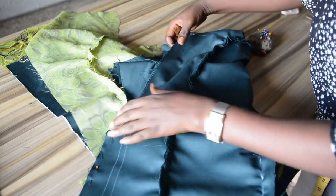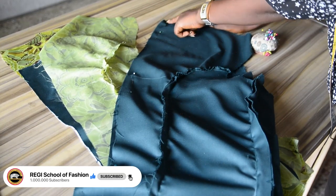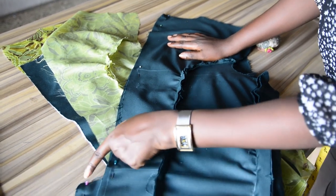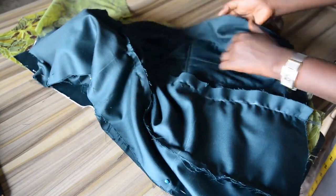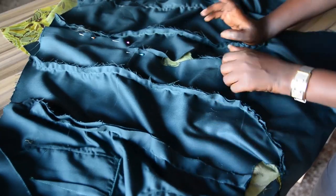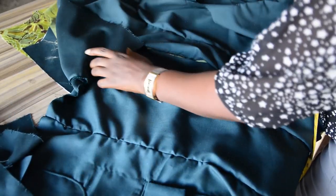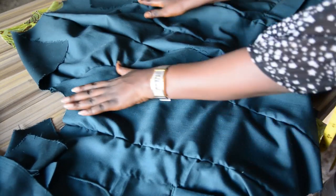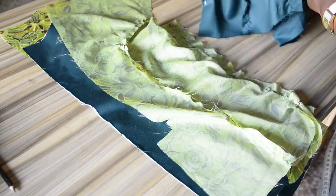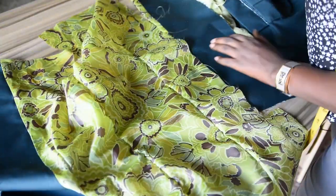I'll be stitching with half an inch seam allowance from the neckline downwards, stopping on the vent point. You can see the shape — this is the vent point, so I will stop the stitching here. I'll join the center together, and after joining the front and back panels will be joined. I'll apply the same method on the lining — right side facing the right side — and join the center back.